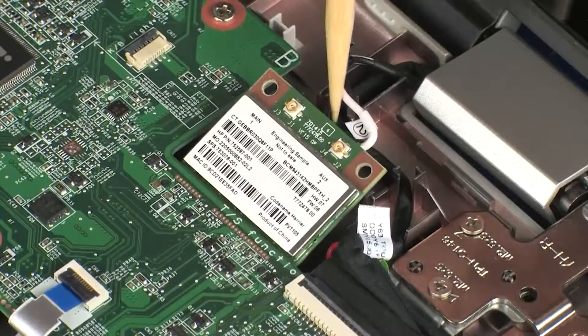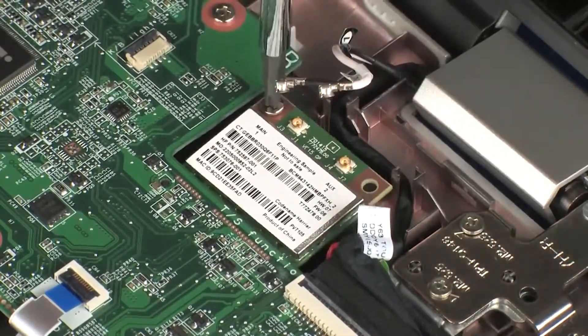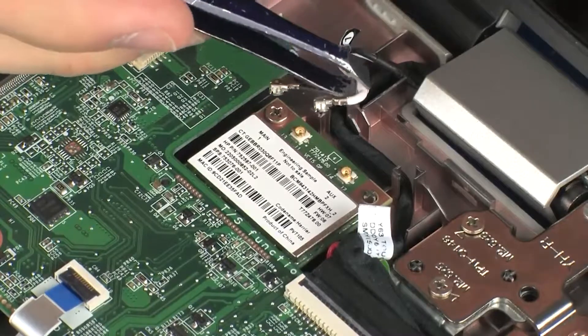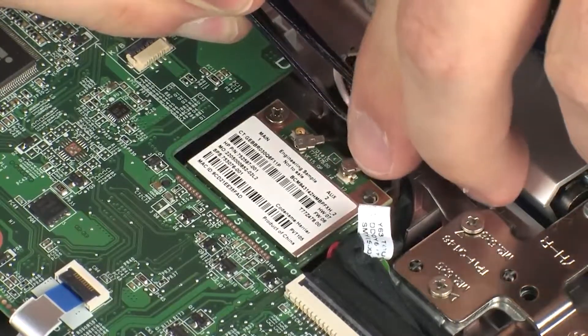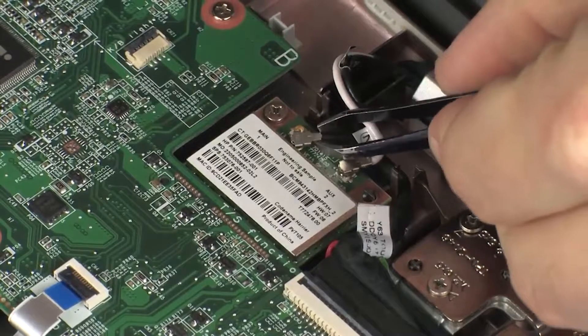Press the wireless module down and replace the 4 mm P1 Phillips-head screw that secures the wireless module to the system board. Reconnect the wireless antenna cables to the wireless module. Caution: use care when connecting the wireless antenna cables to the wireless module. A damaged cable or connector can degrade notebook performance.